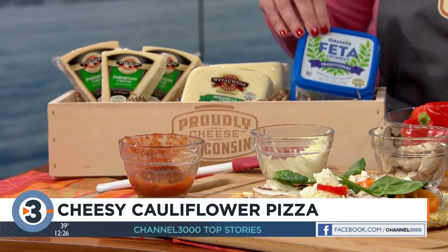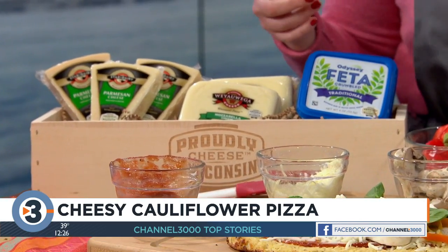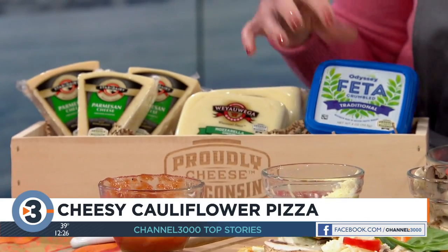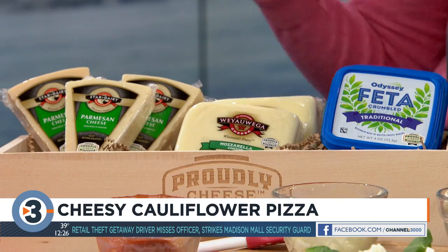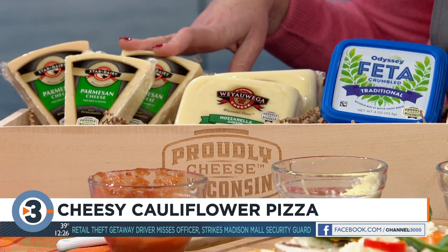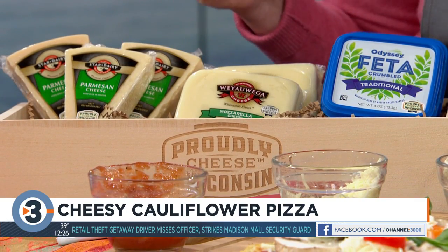We're really proud of the three cheeses we're adding. Wisconsin makes so many great cheeses. The two in the crust are Wisconsin Parmesan and Wisconsin mozzarella. The feta is another award-winning cheese made right in Monroe — they've won over 300 awards and have six master cheesemakers. Wyoiga Star Dairy also has a master cheesemaker and four generations of cheesemaking.